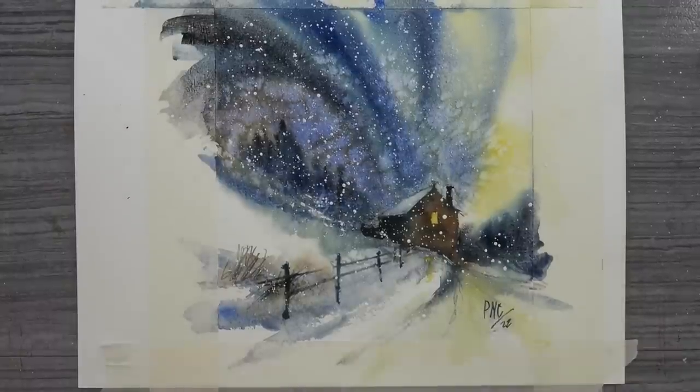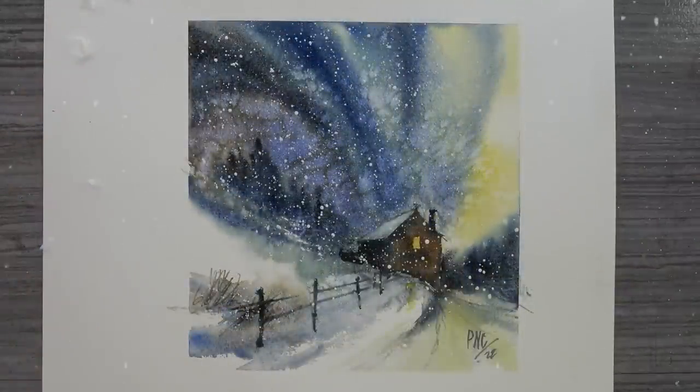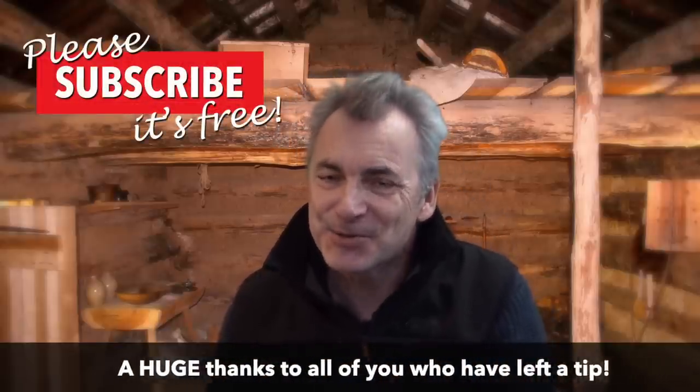All done — in just over an hour! I hope you enjoyed that as much as I did. Do give it a go; this really is one that you can make your own. Try some different colors — perhaps some purples would be nice. But most importantly, just have fun, relax, and enjoy the painting. Please don't forget to like and subscribe if you haven't already — it is free. Leave a comment; I do read every single one. Have a great week everyone, and we'll see you again for another Watercolor Wednesday — cheers!